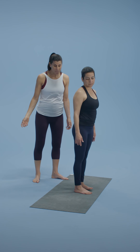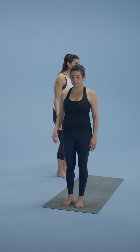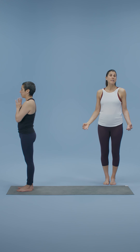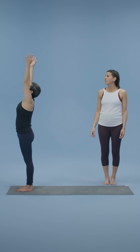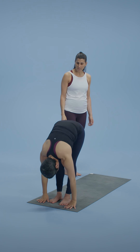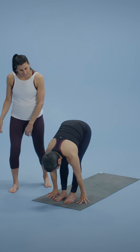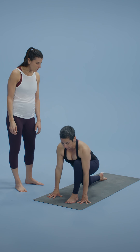Now come to the top of your mat. Do a variation of the sun salutations. Hands at your heart center in prayer. May I release in my hamstrings. May I be open. Inhale, the arms come all the way up, reach. Exhale, fold forward and down. Inhale, lift the chest. Exhale, that right leg comes back, knee lands on the floor. Hands stay on the mat and you just stay steady there for a moment. Inhale, look forward.